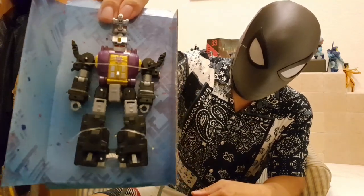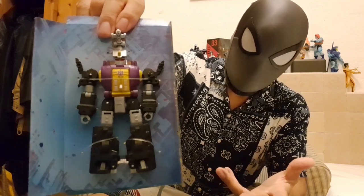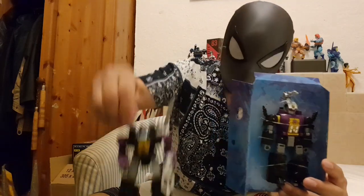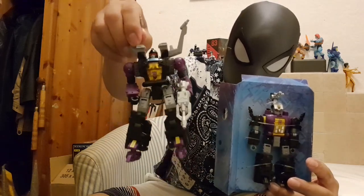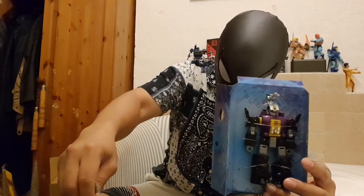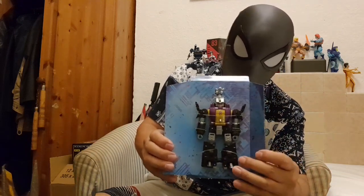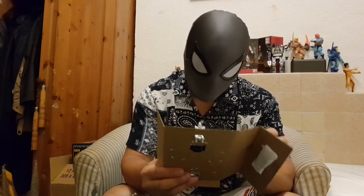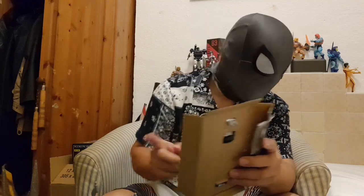I've heard reviews that the mold on his legs is the same mold as Shrapnel here. So if you wanted something different, they didn't give us that. But the upper half of the mold is definitely Bombshell — the lower half is basically the same as Shrapnel.